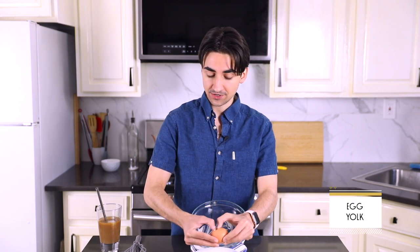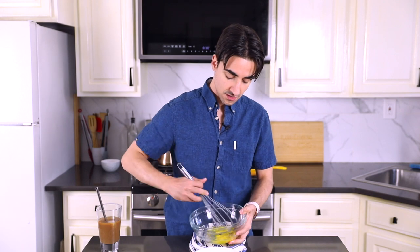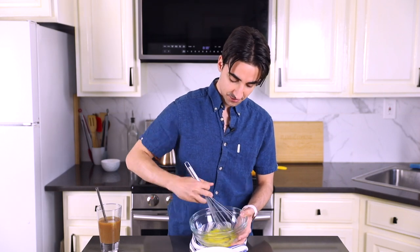Separate the egg white from the egg yolk. Set the egg white aside — make yourself a little egg white omelet for breakfast. I've done this with a cold egg before, and let me tell you, it makes it a lot harder for your oil and your egg to emulsify. Let's whisk and see if we can get it to room temp as quickly as possible.